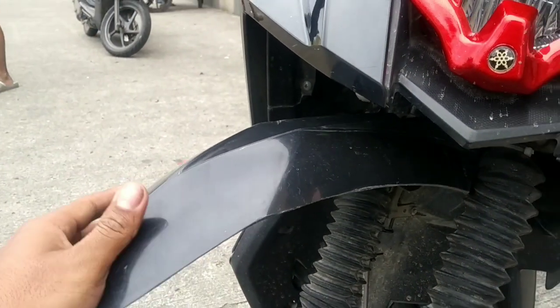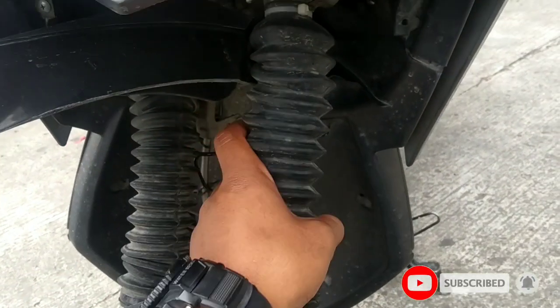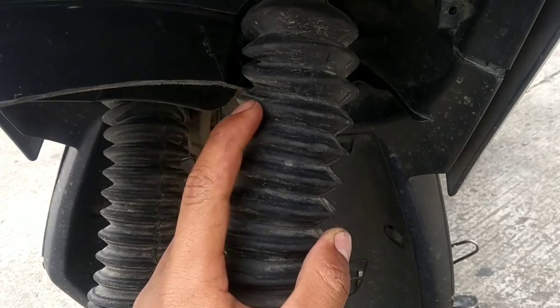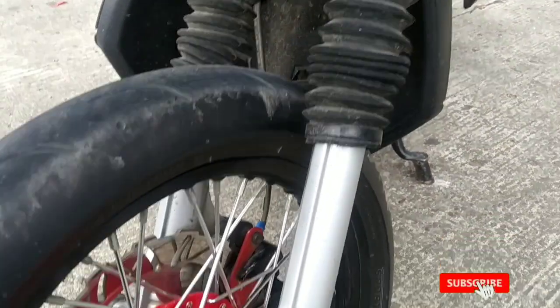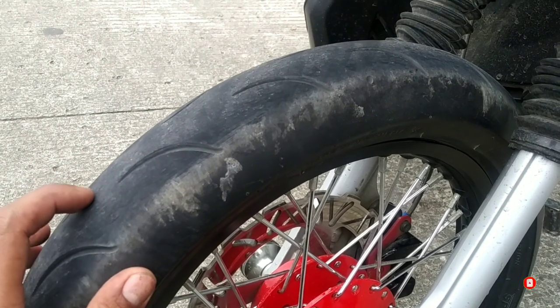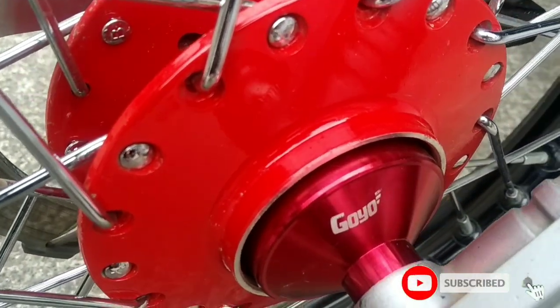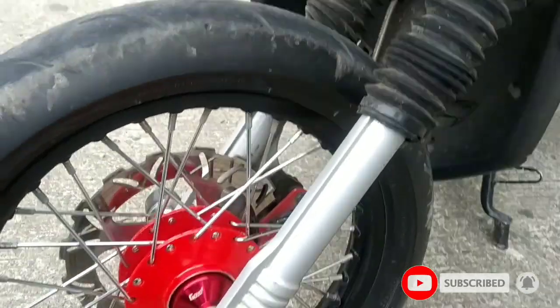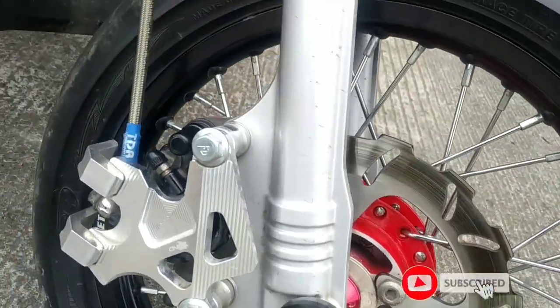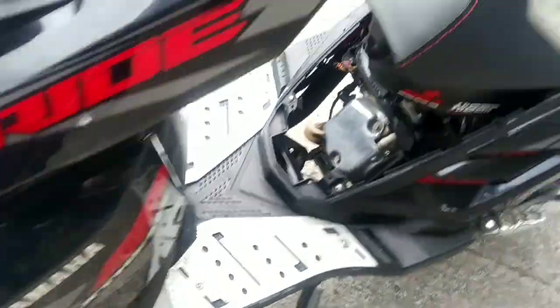Terus turun ke sparkboard. Sparkboard juga udah di-custom, beli dari entah dari mana. Ini udah pake peninggi, soalnya kerenya tinggi. Memakai peninggi. Ban sendiri dia memakai ban MP27. Dan ini gearboxnya — gearbox Goyok. Terus ke peleknya — memakai pelek Comet, ukuran ring 14.